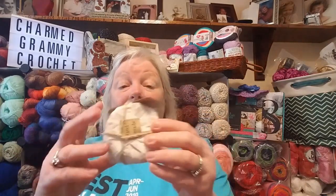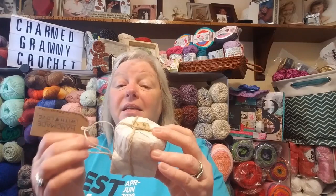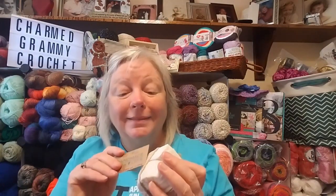Thank you. I'm just overwhelmed. And she got some for my husband too. Pumpkin spice is the square and oak tree is the round. I'm going to let him unwrap them and smell them for himself, and then he can smell mine too. Oh Trish, that's so cool.